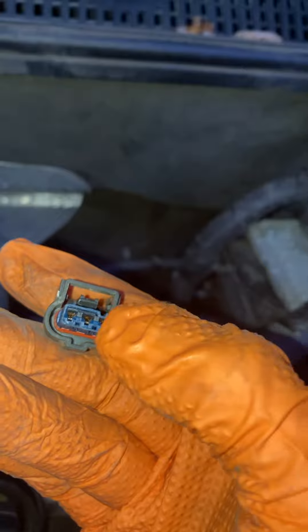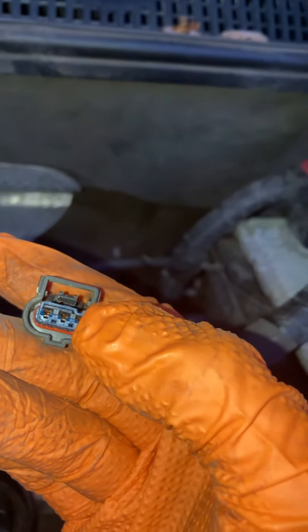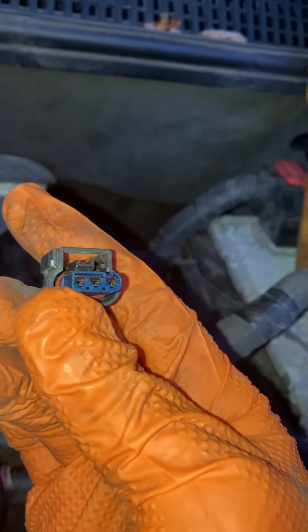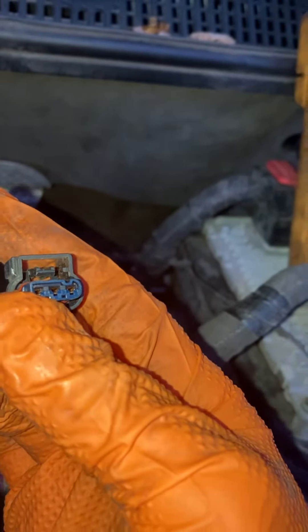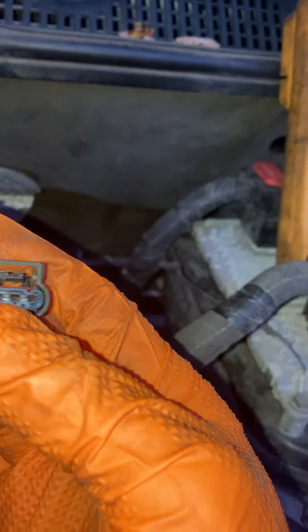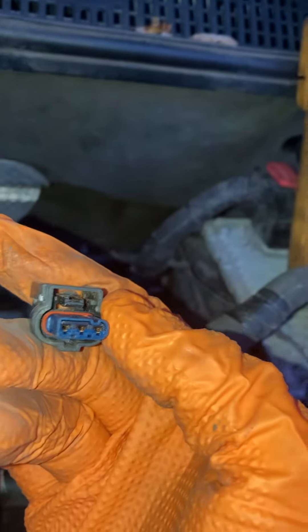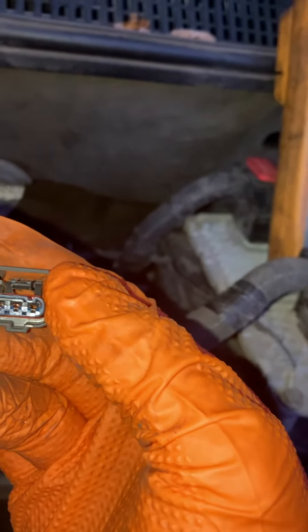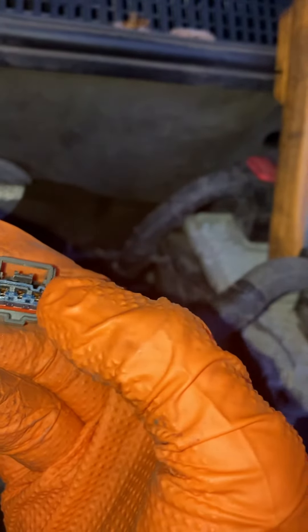To test the circuits: this guy right here is the supply voltage and it should be between 4.5 to 5.5 volts. This one on the other end is the signal voltage, which is also a 4.5 to 5.5 volt circuit. The middle one is your ground. I already tested this and I get 5 volts on each of the end terminals.